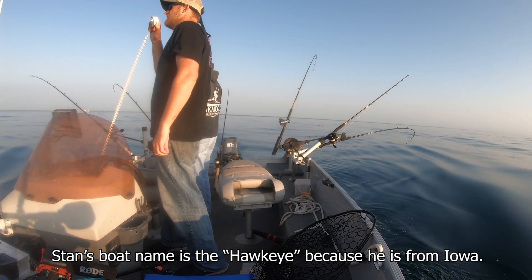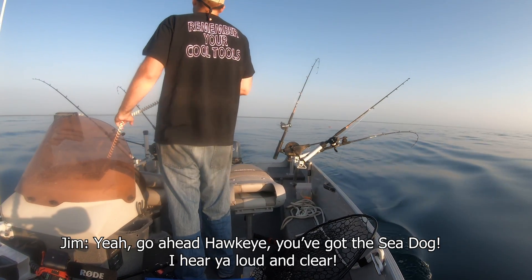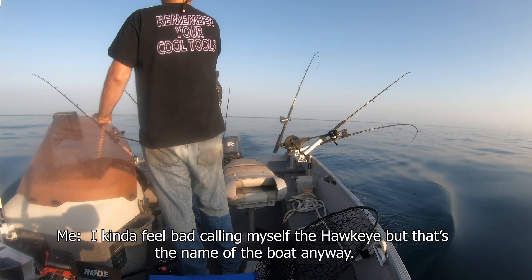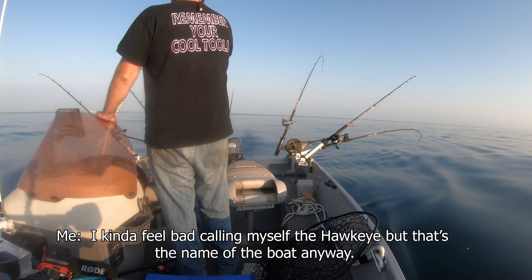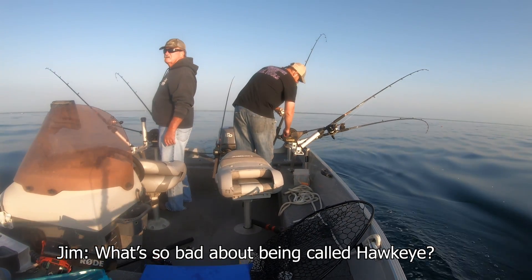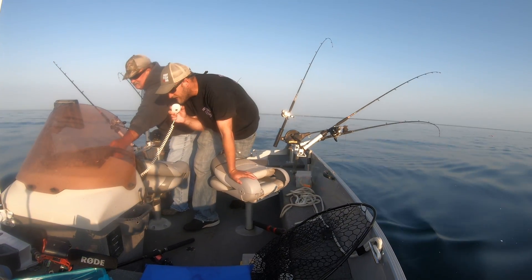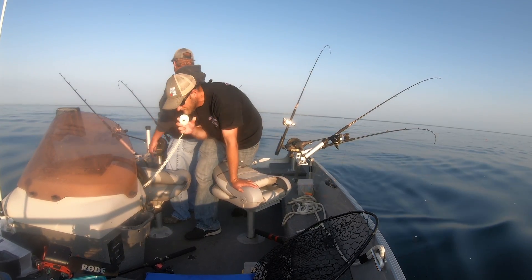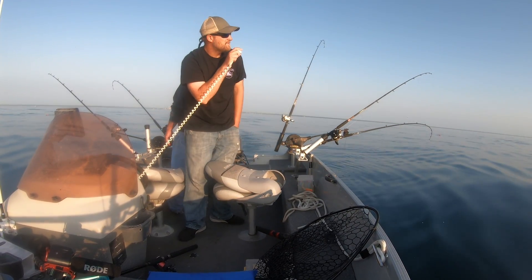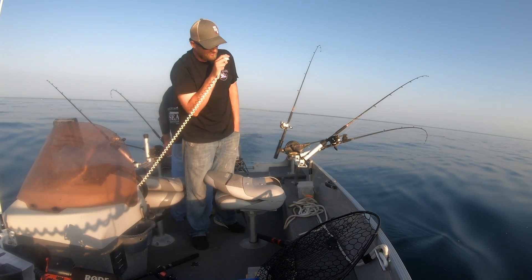Sea dog, sea dog — Hawkeye. I kind of feel bad calling myself the Hawkeye, but that's the name of the boat anyway. I might have to use my dancing name as my radio handle. I've kept that one — that's been my dancing name for about the last 13 years or so.